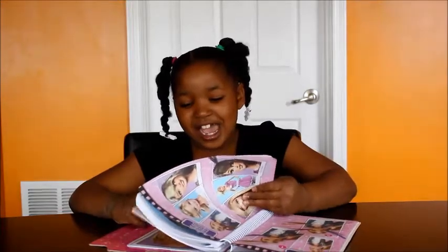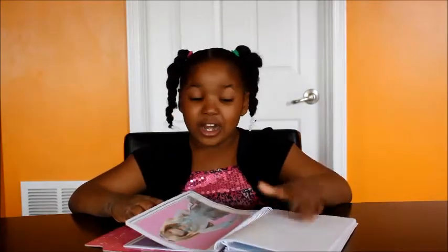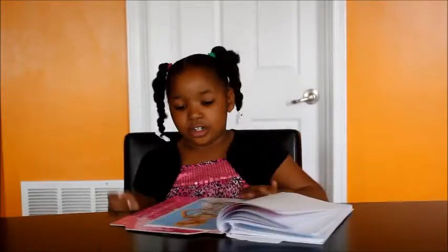I have this perfect page that I really want to show you guys. I'll see you next time.